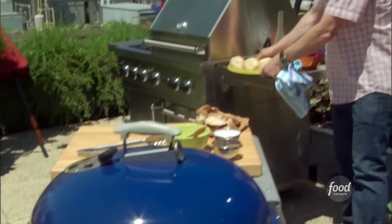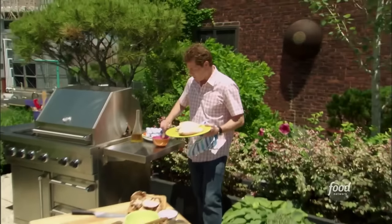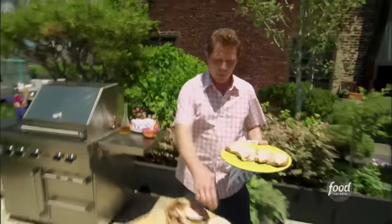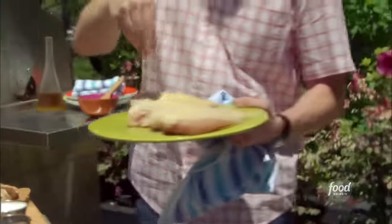The first thing we're going to do is get our chicken breasts on the grill. Just rub them with a little bit of canola oil and then some salt and pepper. And we're going to cook them with the skin on.